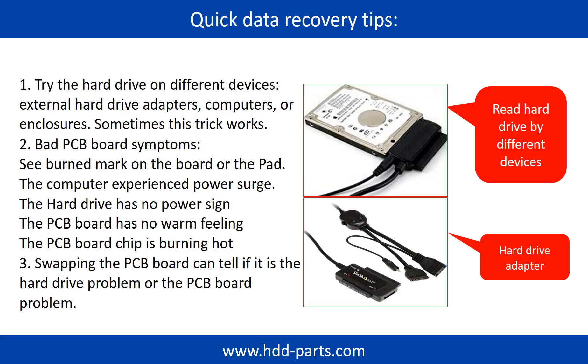There are some simple ways to recover data from a hard drive. One of them is to try reading the hard drive with different devices, like different external hard drive adapters, computers, or enclosures, because different devices use different ways to read a hard drive — sometimes this trick works. Another way is swapping the hardware PCB board, which can fix problems caused by the PCB board. There is a cost to swapping the PCB board, but it is much cheaper than sending the hard drive to a data recovery firm.